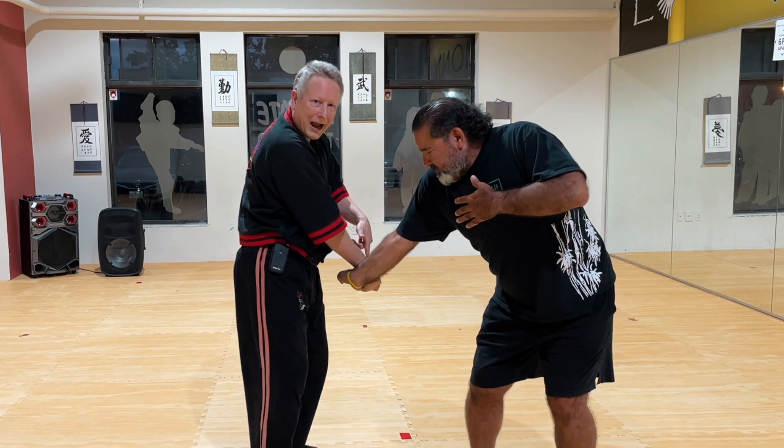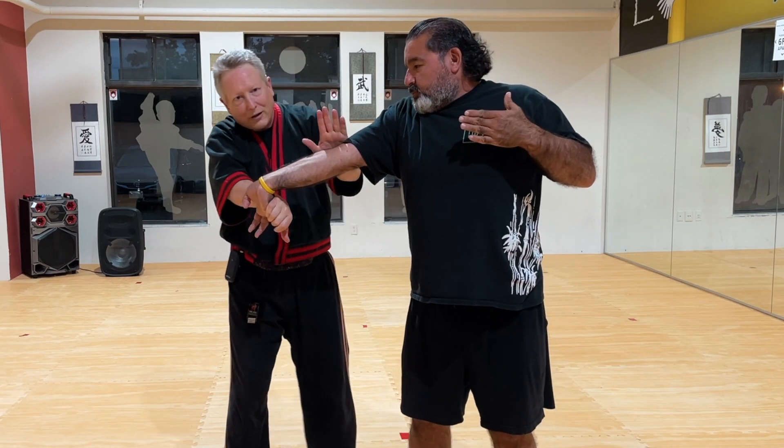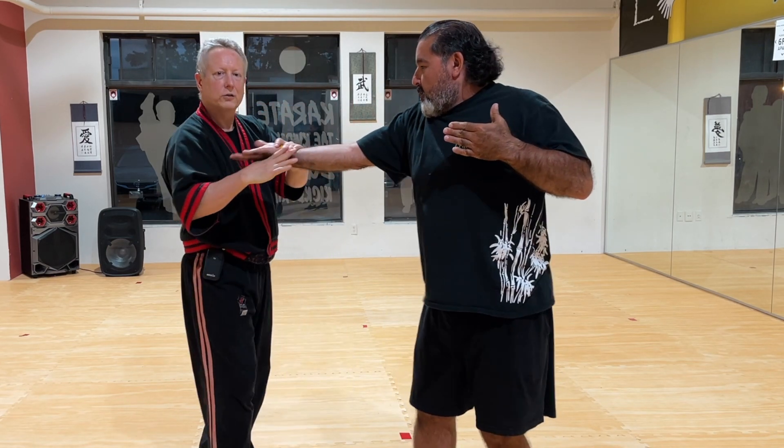No slack. There's no slack here. You get to here. Now you slide this hand down and you finish with the backwards round.